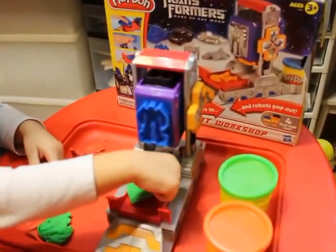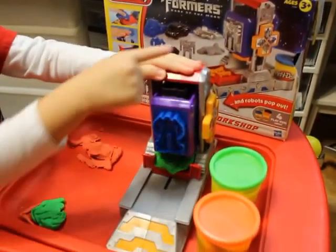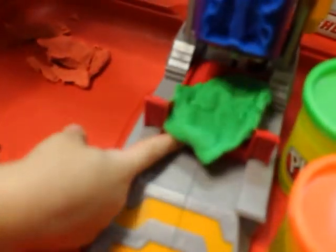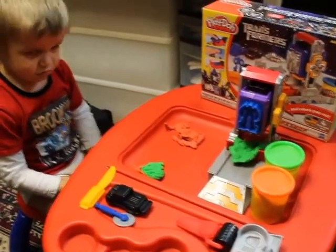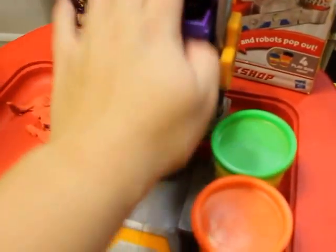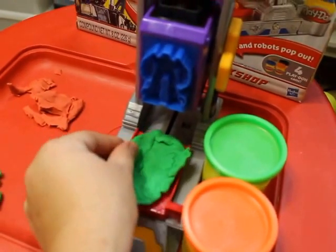Daniel has Play-Doh Transformers — did it work? He's making robots. Here, I'll help you. So basically you put your play-doh here.